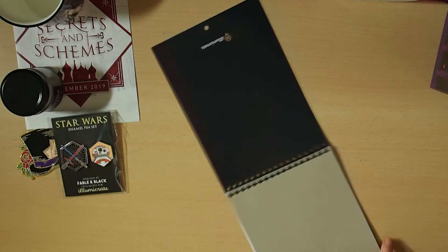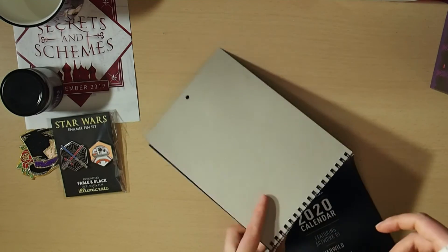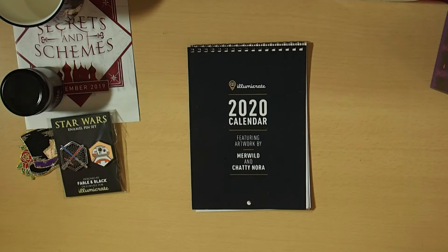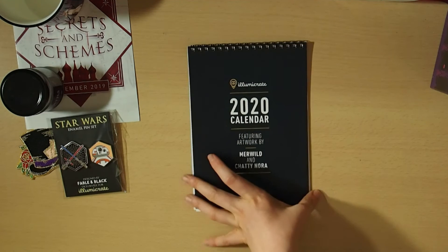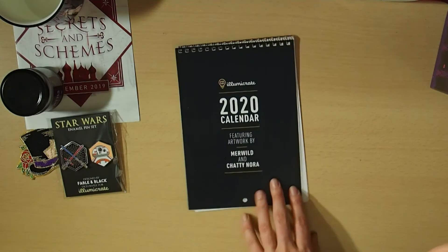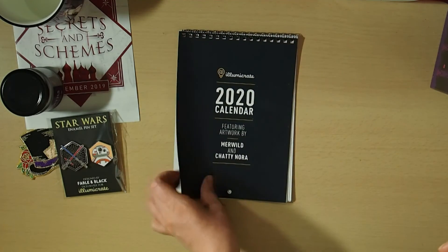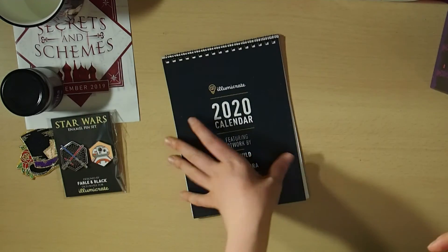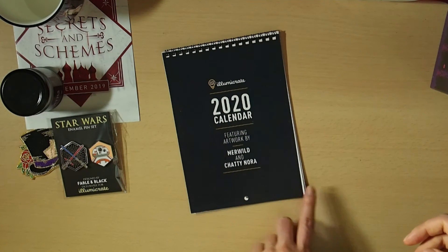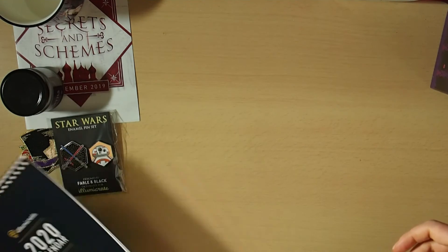That is the IlluminaCrate 2020 calendar. Rather than writing in it, I've got to write some notes down anyway with my health stuff and how the heat has been affecting me. I really like it, but I think I'll probably just use it as display images when I can eventually design a reading nook area in my bedroom.